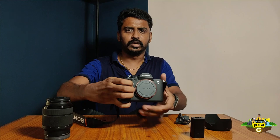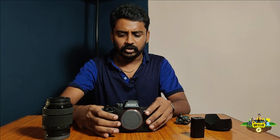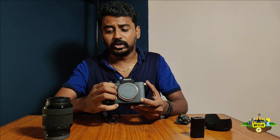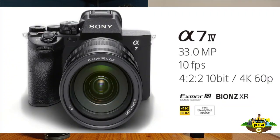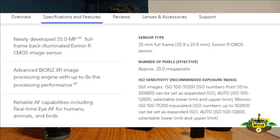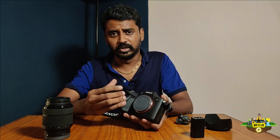And this is the Sony Alpha body. It's a classy, solid body with good grip. Looking at the specs, it has a 33MP back-illuminated sensor — an Alpha 1 sensor, a dual sensor — giving great output. Both photography and videography are good with this camera.